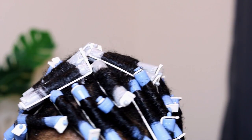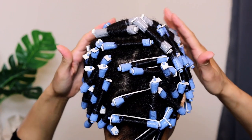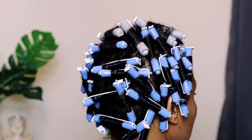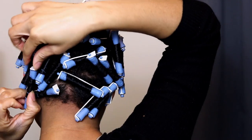As you can see I didn't use a lot of the gray perm rods — I could have just continued to use the blue ones, but I was curious to see how the curls would differ. This is my hair completed; I finished around 1:35 in the morning.